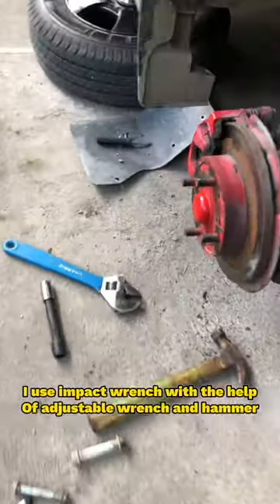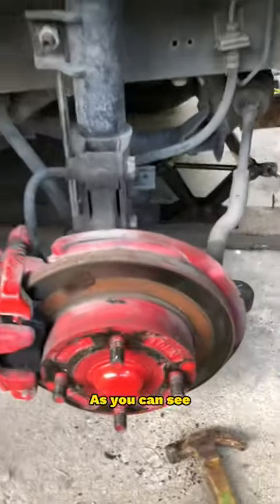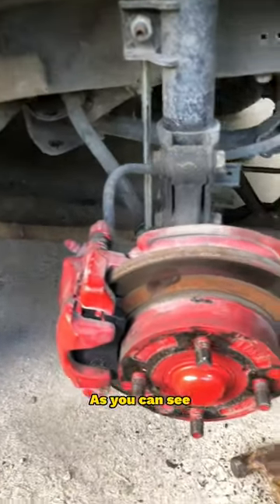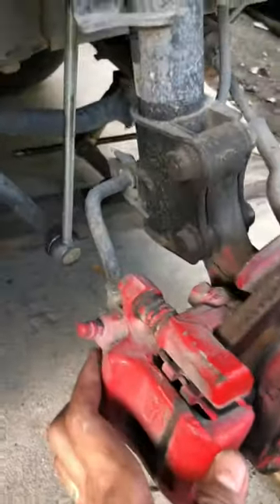I use an impact wrench with the help of an adjustable wrench and hammer, as you can see. This is the Suzuki DA60 for the minivan model.